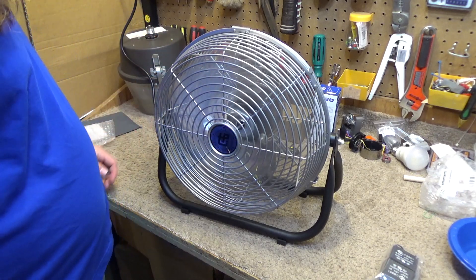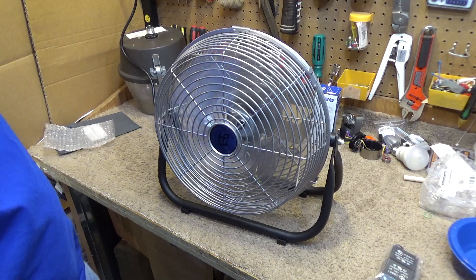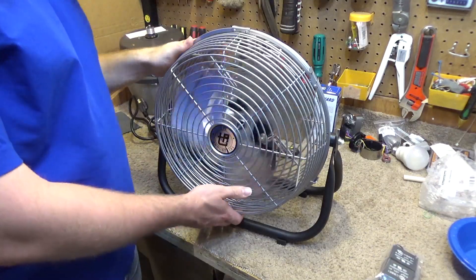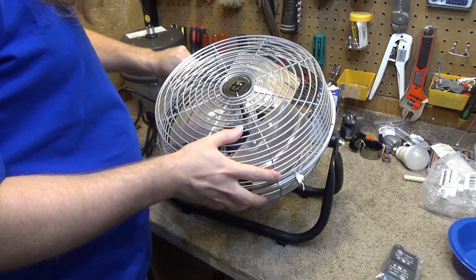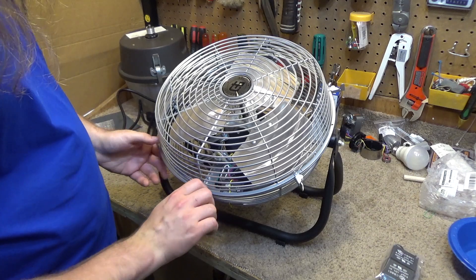The low is 0.29 amps. So let's take this capacitor out and put in one of these 8s, and that may create the perfect low speed on this TPI fan.